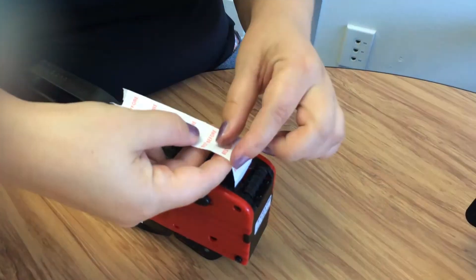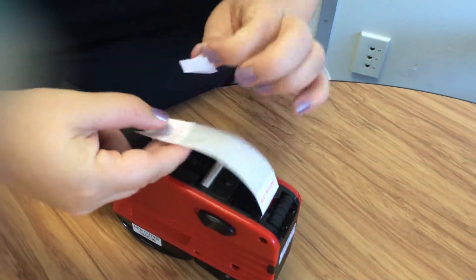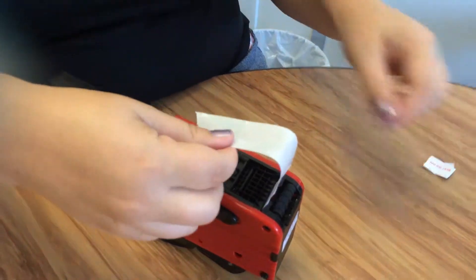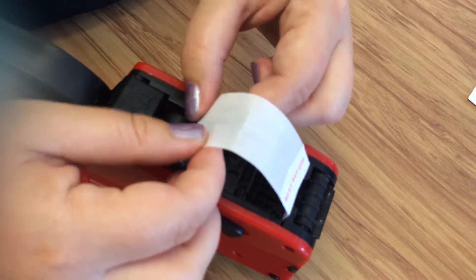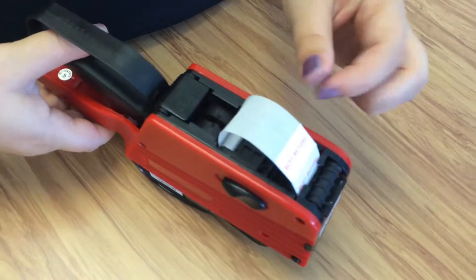Remove the fed labels to avoid jamming. As shown, feed the edge of the labels over the silver bar.